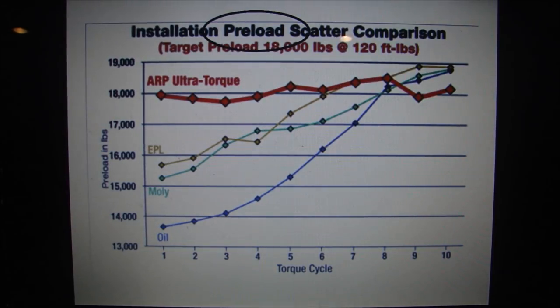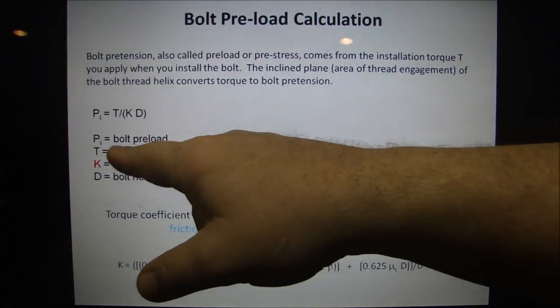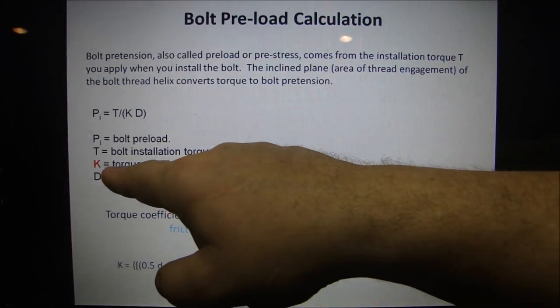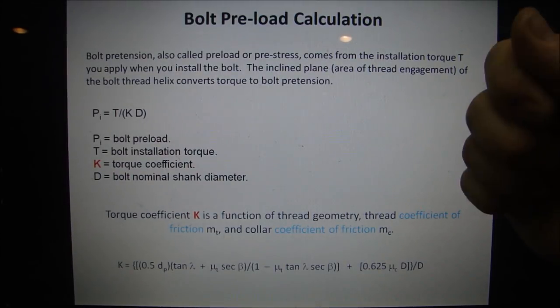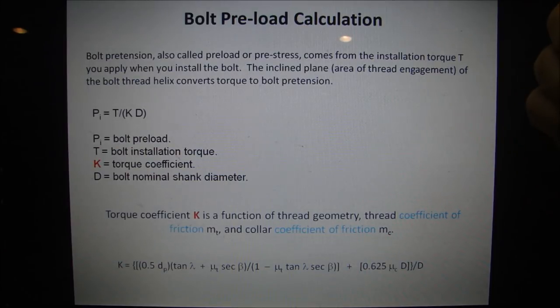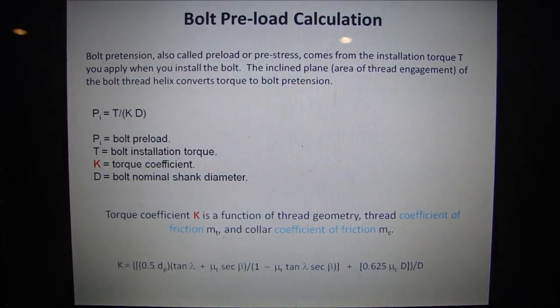The important thing here is preload — the clamping load. The bolt pretension, also called bolt preload or pre-stress, comes from the installed torque when you apply it. The key element in the preload formula is the torque coefficient K, which is part of the coefficient of friction of the material. Different materials have different coefficients of friction, so putting lubrication on a fastener against a material with a different coefficient of friction changes everything. It's a very complex formula, but I'm showing you that torquing is a science.